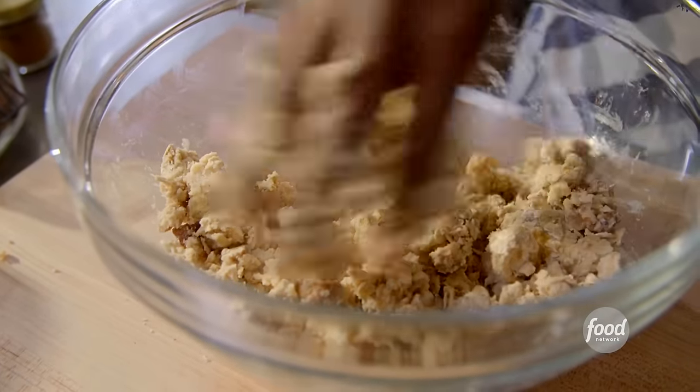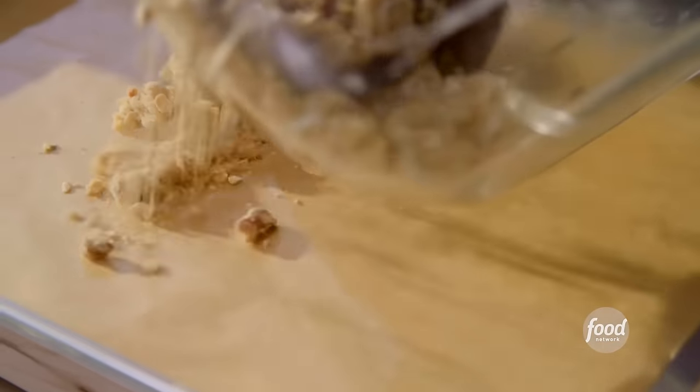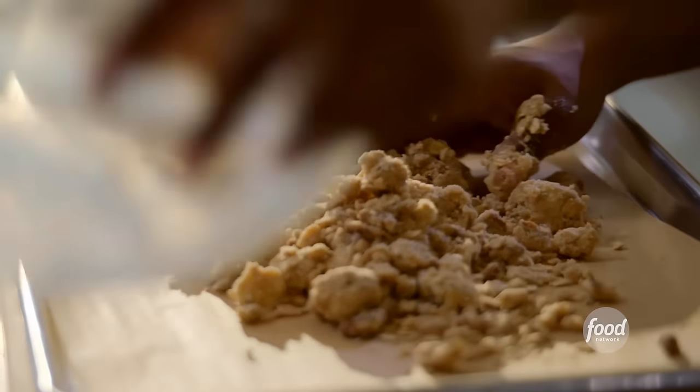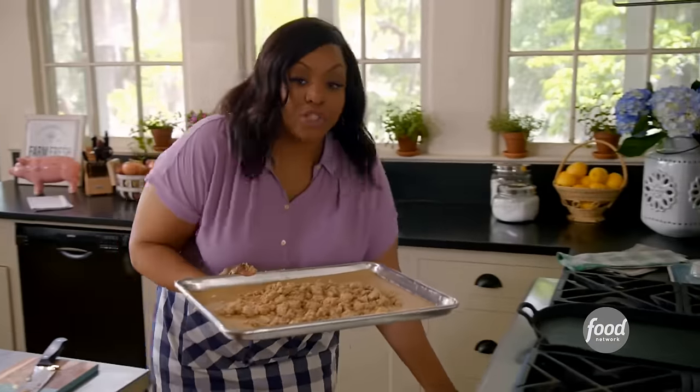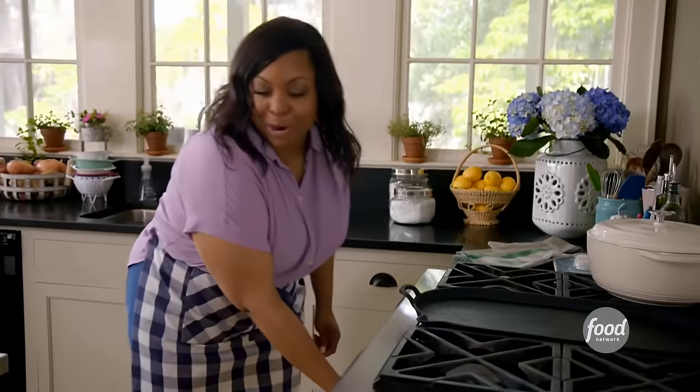It looks good to me. Just spread it all over the baking sheet — that is what it's supposed to look like. This is why I use the cold butter, to get these nice big pieces of crumble. My oven is preheated to 400 degrees. I'm going to bake it for 15 to 20 minutes.